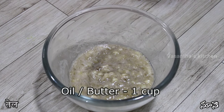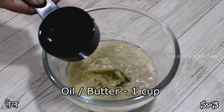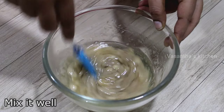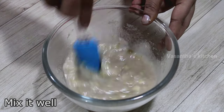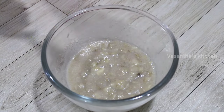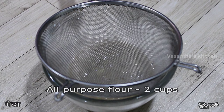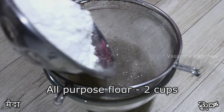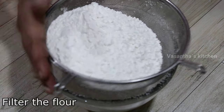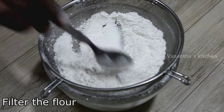Add 1 cup of flavorless vegetable oil and mix the oil in well. Add the oil and mix until it is very soft.